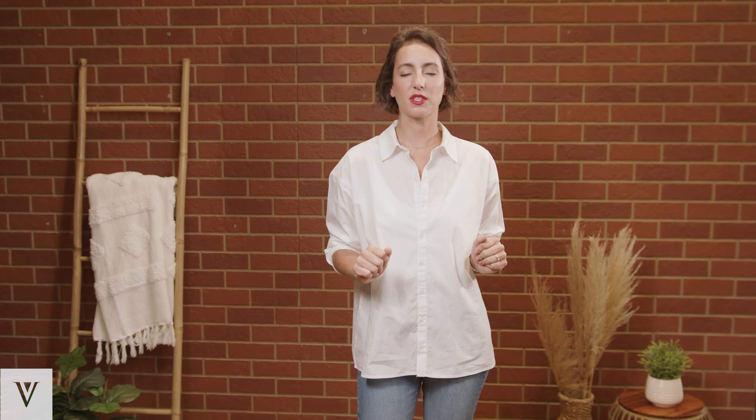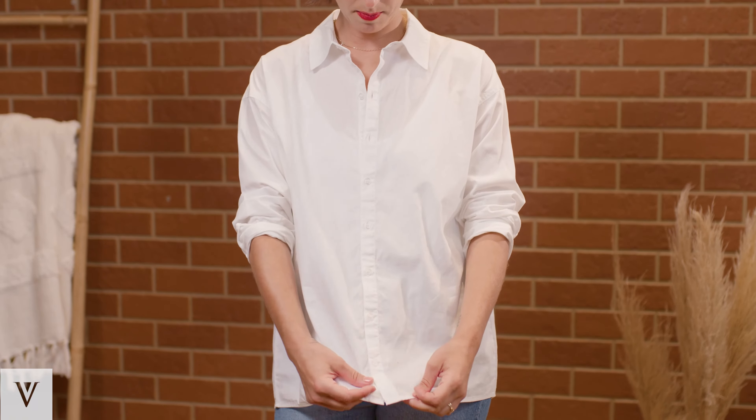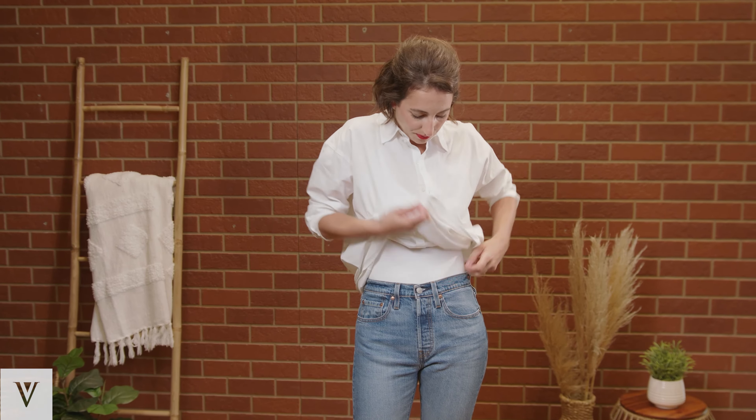Just leaving it loose is great, but if you want a little bit more of a polished look, the classic French tuck is a great place to start. All you do to style that is grab the hemline of your shirt and tuck it into the waist of your pants.